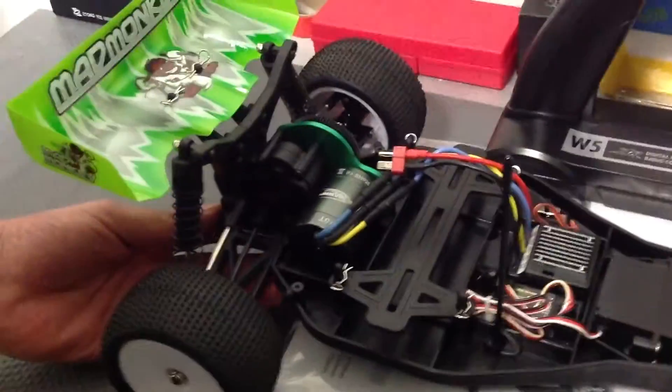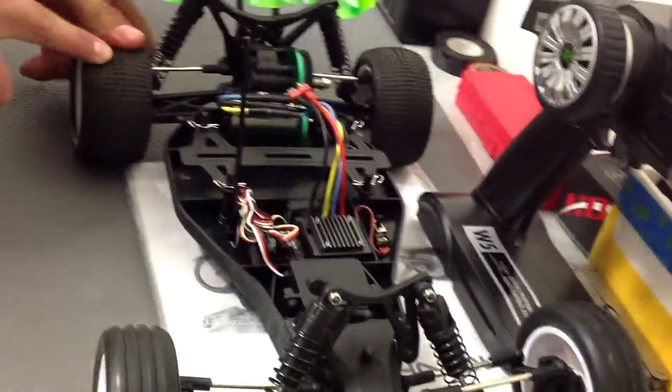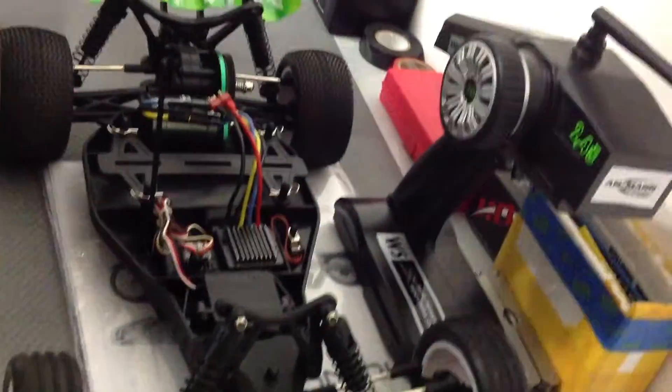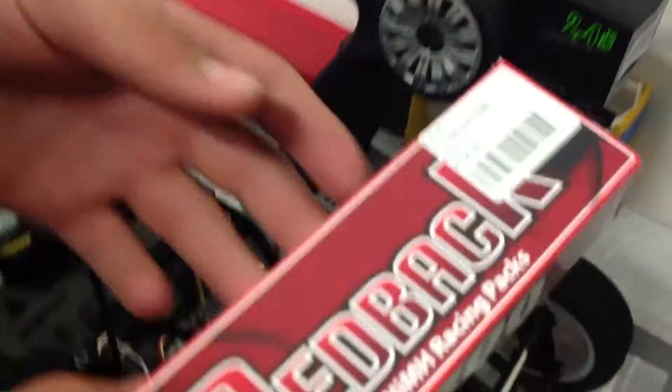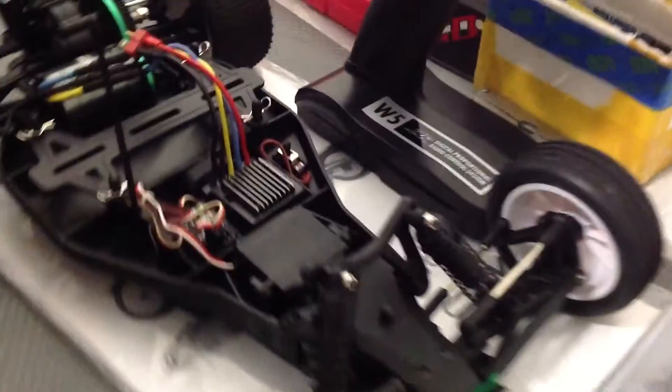Out of the box this car does not come with a charger nor a battery. I have purchased my own battery — it's the Redback 3600 mAh, 7.2 volts, and here it is.